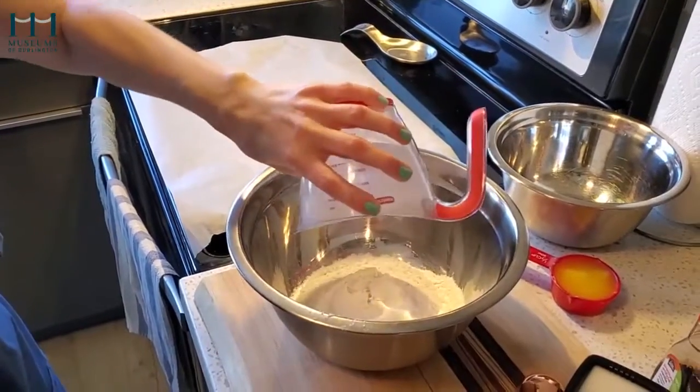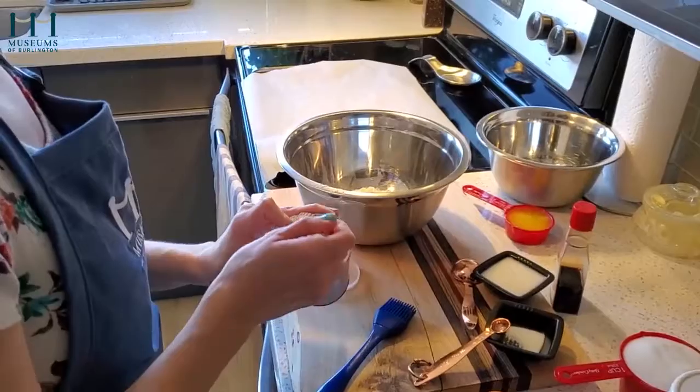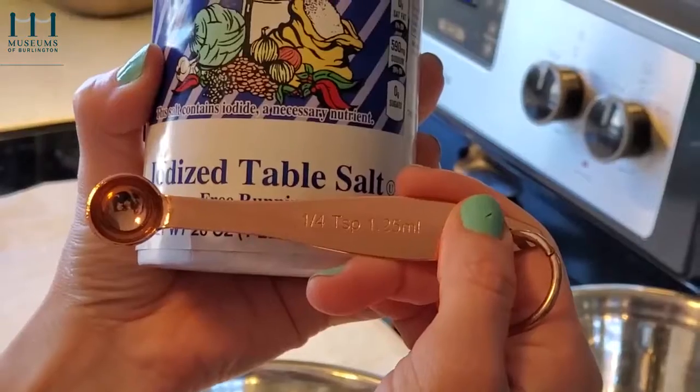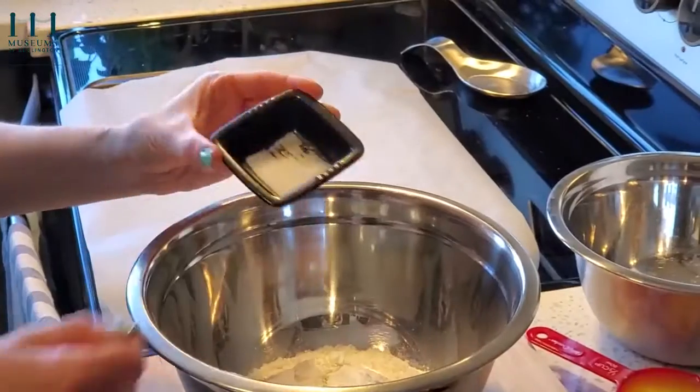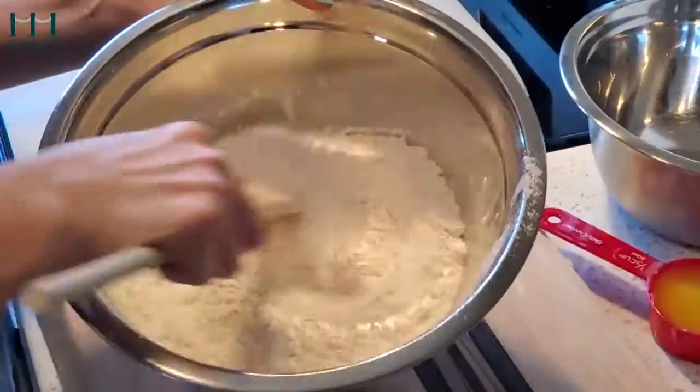Mix 2 cups of flour, a half a teaspoon of baking powder, and a quarter teaspoon of salt in a large bowl. Mix it and set it aside.